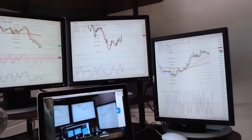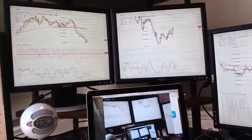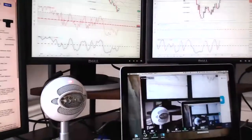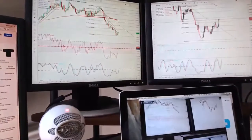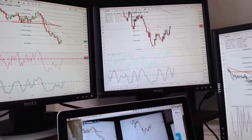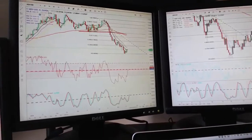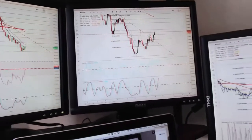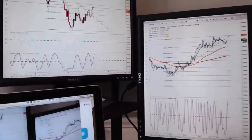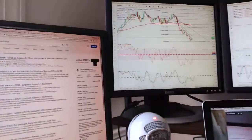It's really important to have this kind of setup, especially if you're trading stocks, foreign exchange, or cryptocurrency. It's great to have different charts set up so you can scale in and scale out. You won't be stuck on one chart, and you can maximize your profits.